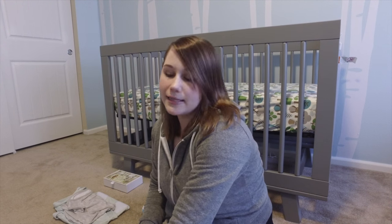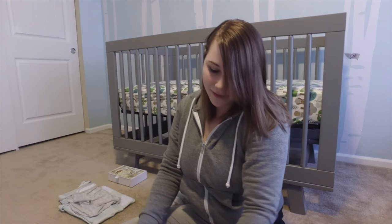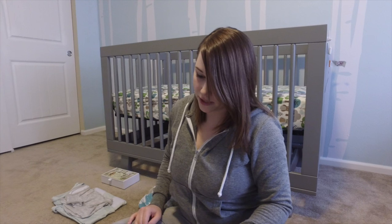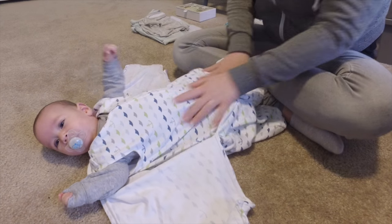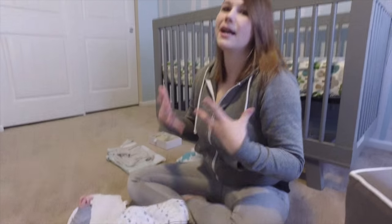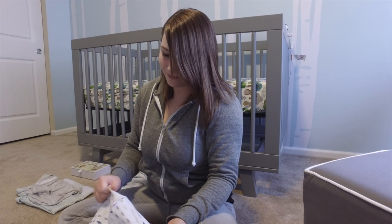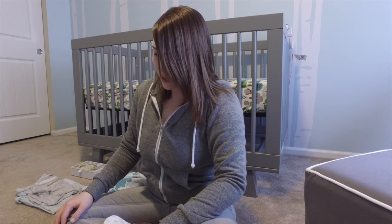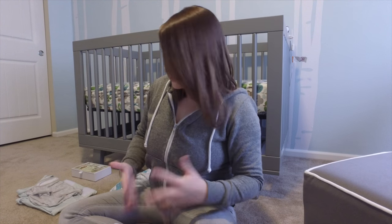It worked for us for about a month, but I never loved it. The biggest issue was that he pooped a lot during the night, so there were lots of diaper changes. To do that you have to undo it, unzip it, basically take him all the way out, and then put him back in — which would really wake him up and make it harder to get him back to sleep. I definitely wanted something simpler, so I went back on the hunt for another swaddle.